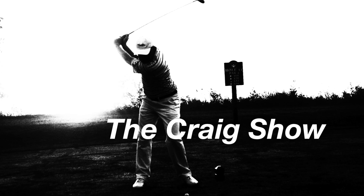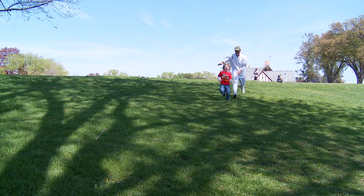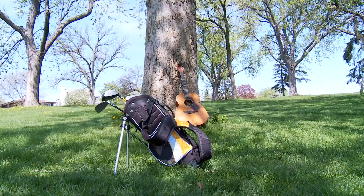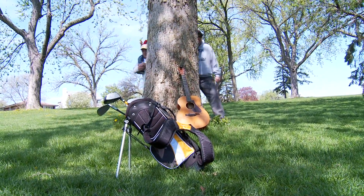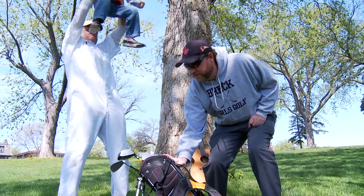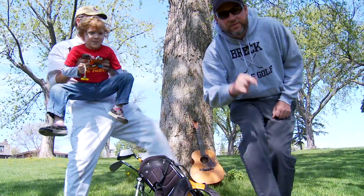What's your name again? Craig. Looks like we got some kids clubs. What should you do for the little kids with clubs? That's what we'll talk about today.